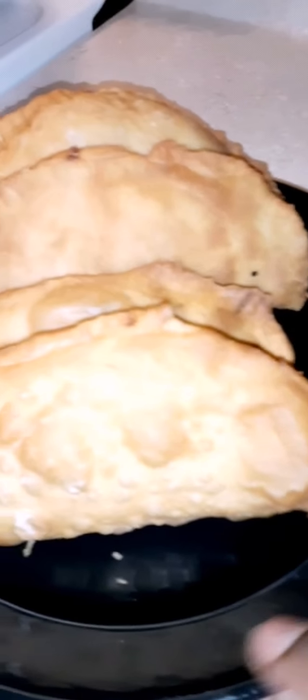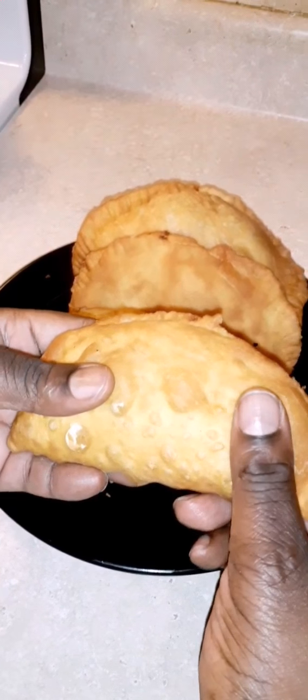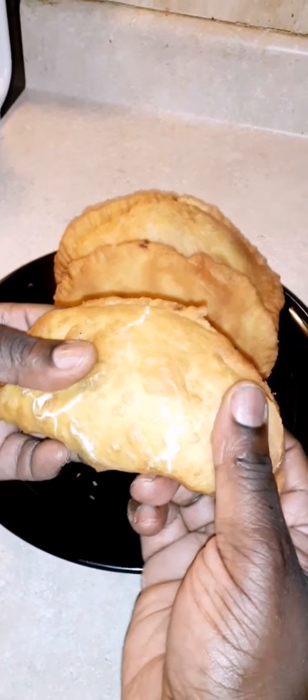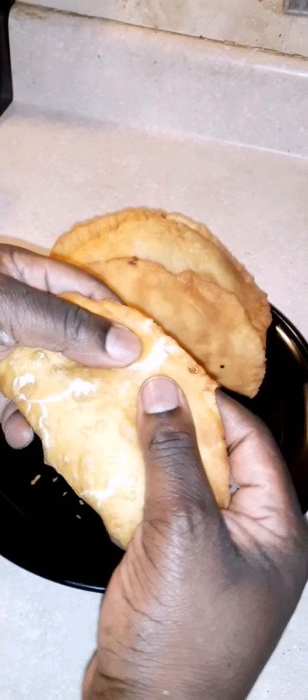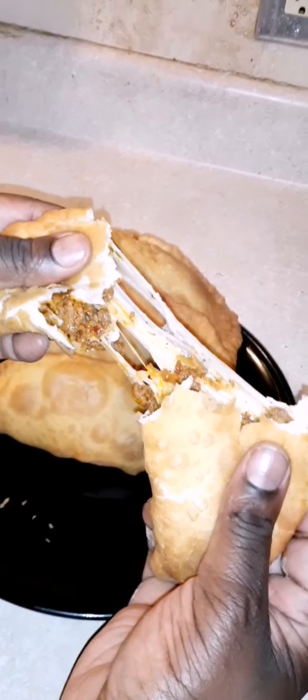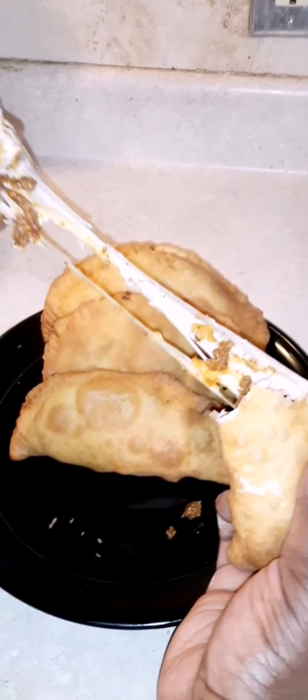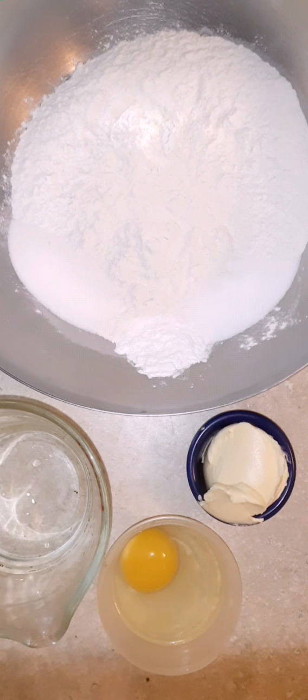Hey guys, welcome back to Jackie's Cooking! We're back at it again today. I'm going to show you how to make empanada dough. It's so delicious, straight to the point, it's economical, and you have those ingredients right in your cupboard. Let's get right at it. As you can see, we have all our ingredients laid out — simple, nothing difficult.